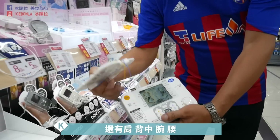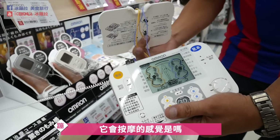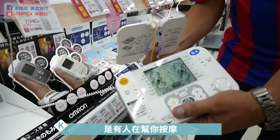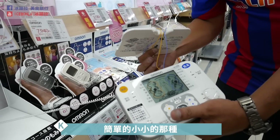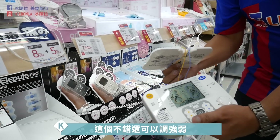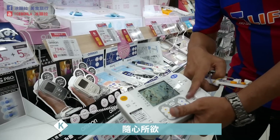这个便宜到9,880块，3D的，有三片像三个接连贴在两侧比较酸的部分，按下去之后就好像人在按摩一样，那个动作跟手指在压你的肌肉是一样的，可以调颈部、肩背。它不但是按摩，就是有人在帮你按摩，这个是低周波消除疲劳的，还可以调强弱，随心所欲。